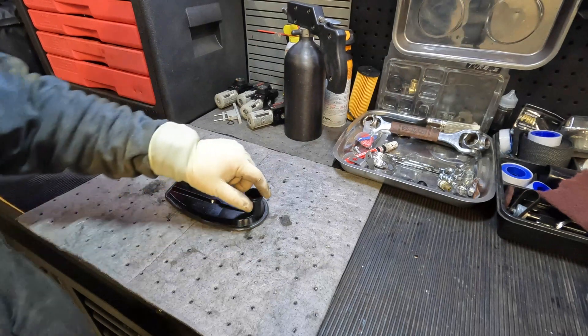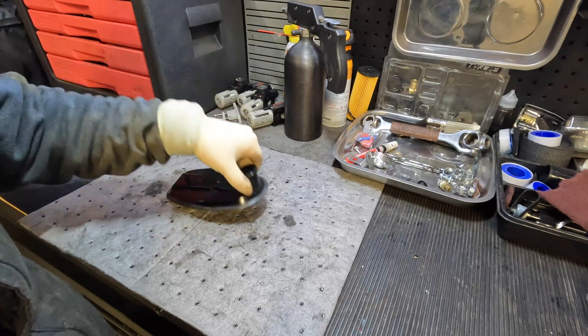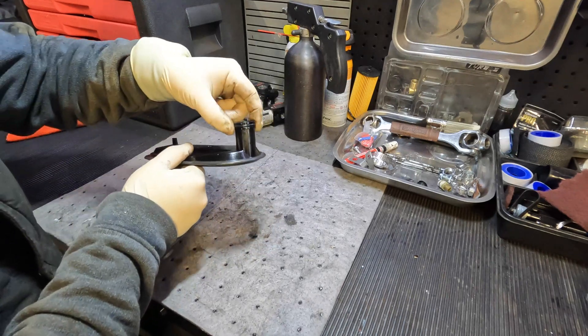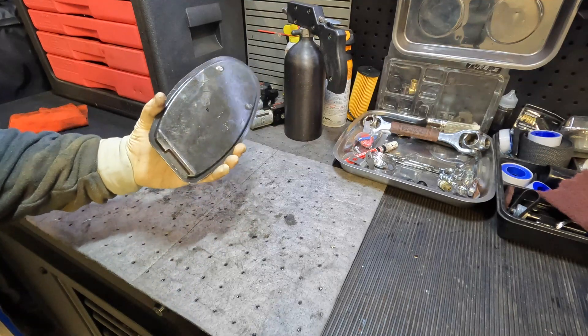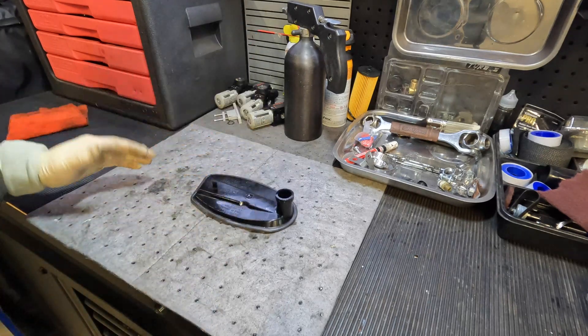This is our transmission filter, and it's going to be quite simple. Most of these are generally the same as far as how they work in principle. You normally have a filter that looks like this — it goes up inside the transmission. You'll have some sort of seal gasket here to help keep it on and seal it up, and then you'll have your filter element packed in here. You can see that's the suction tube right there. Pretty basic.